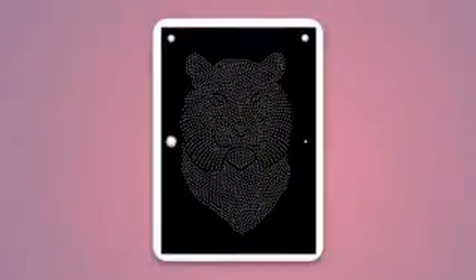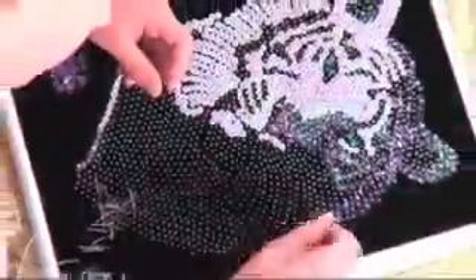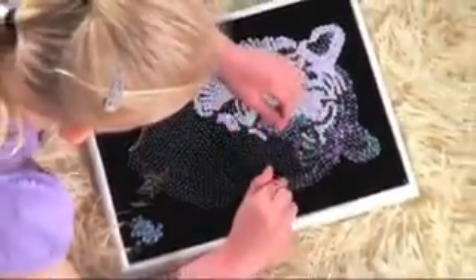Attach the velvet image to the frame, place a pin through a sequin, match the colours to the picture and see the design come to life.